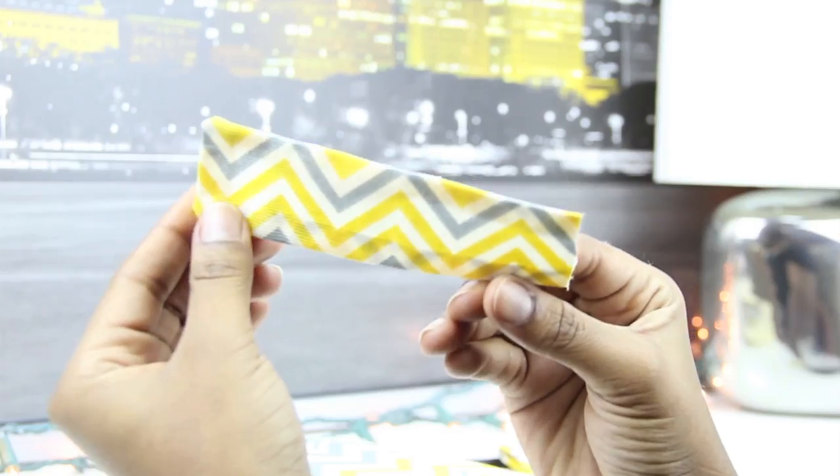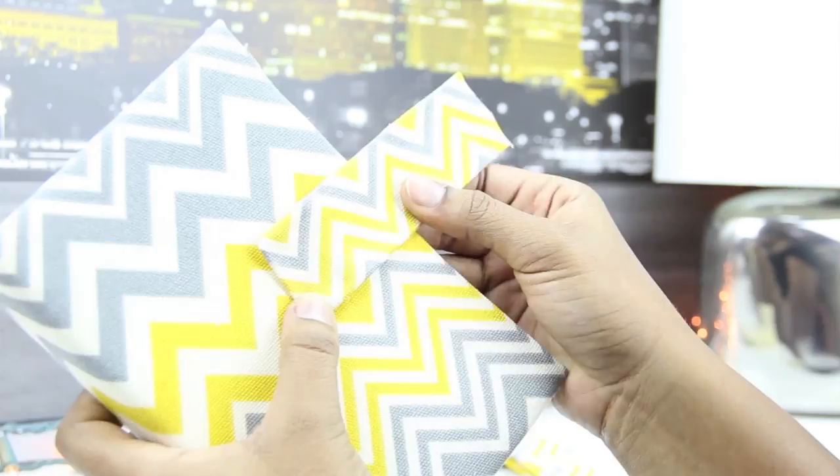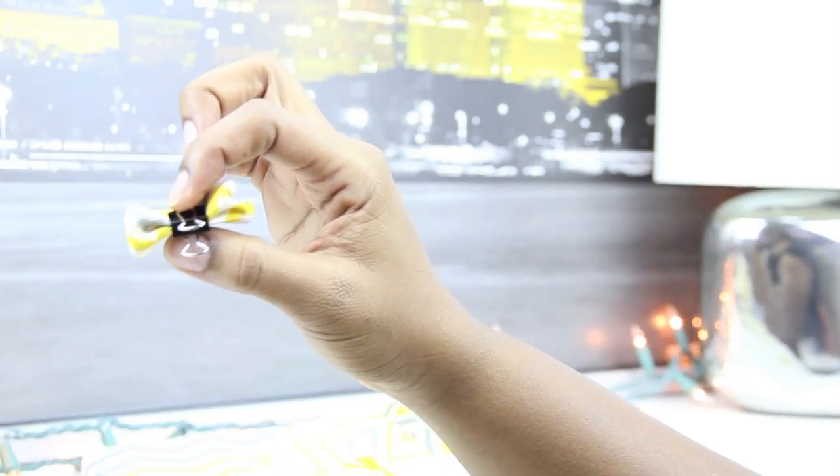You'll need a strip of fabric with the edges folded in and glued. This is going to be the piece of fabric that holds the planner closed. I used a smaller strip of fabric to make a little bow, and that will go on top.